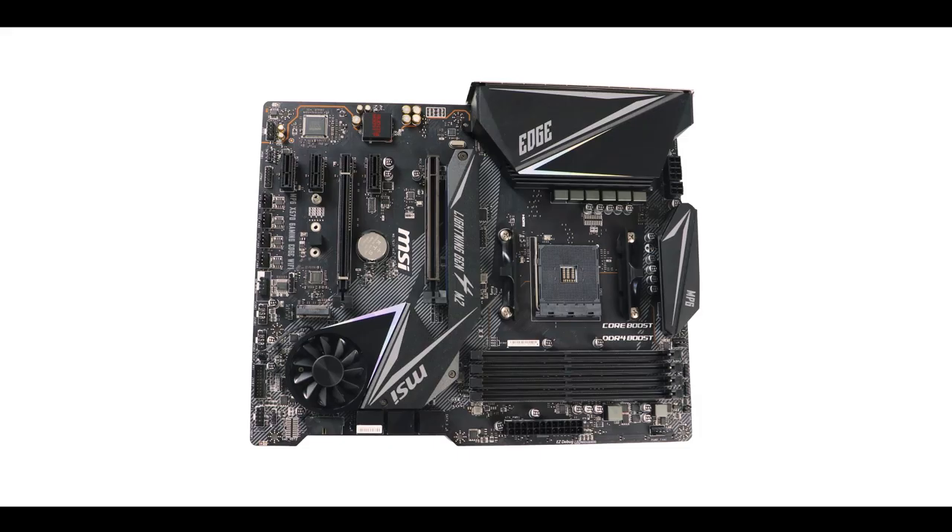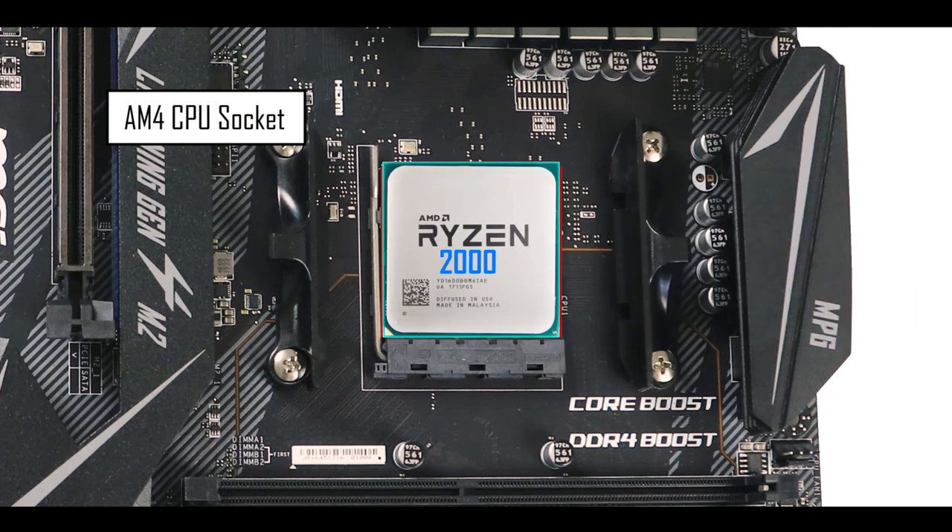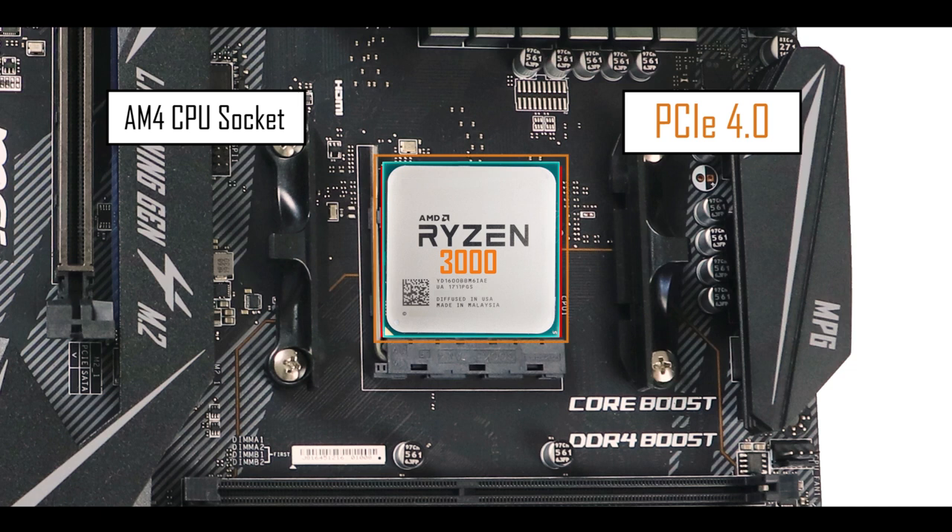It is powered by an AM4 CPU socket supporting both Ryzen 2000 and Ryzen 3000 CPU series. Note that the PCIe 4.0 abilities of this board will only be unlocked when coupled with a Ryzen 3000 CPU.